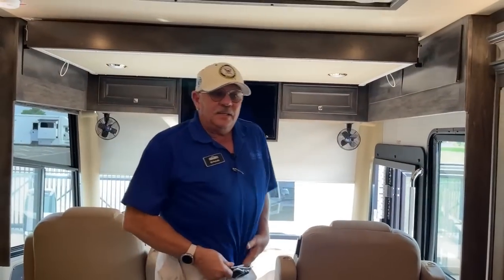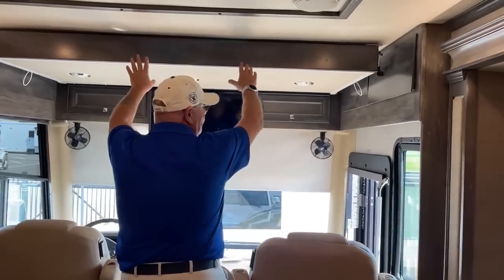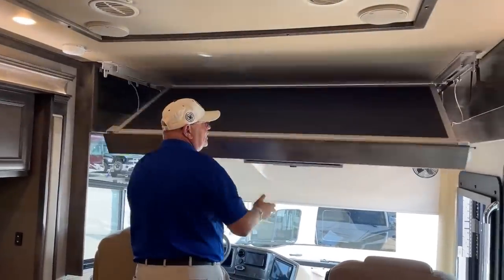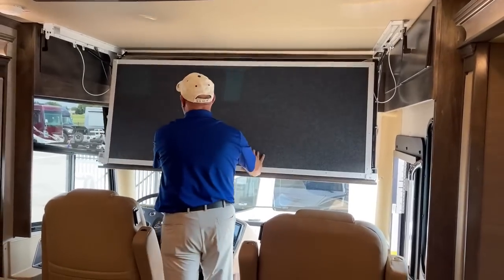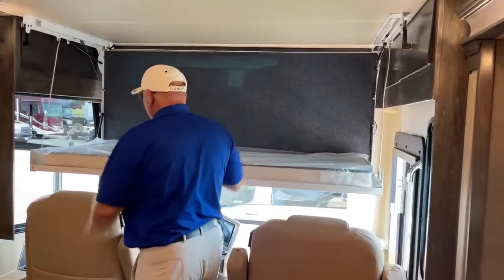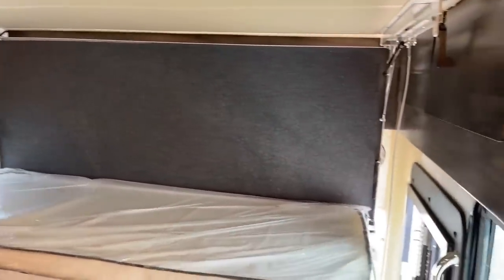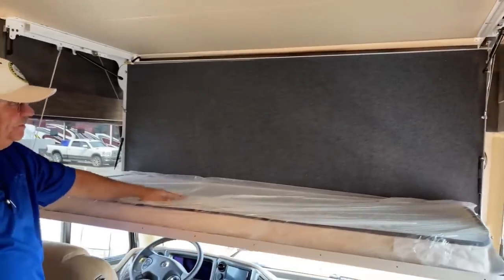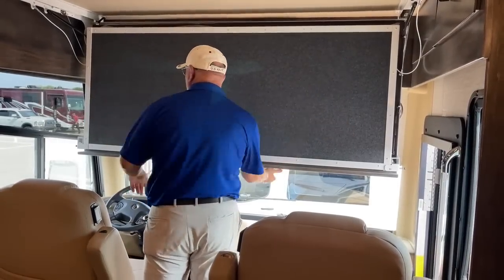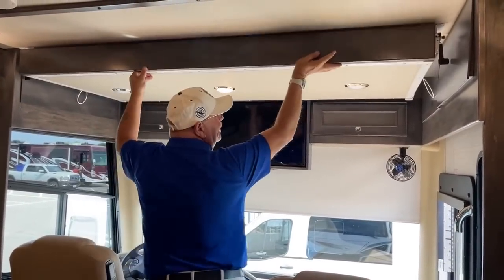This sleeps five — two in the master, two in the living area, and a single bed up overhead. The overhead bed is very easy to operate — it simply drops down with a gas-charge prop so it won't get away from you, and there's a ladder extension under the bed to climb in. It's actually pretty comfy. Real simple to put away because of the four gas-charge props — lift it up and it locks into place nice and solid.